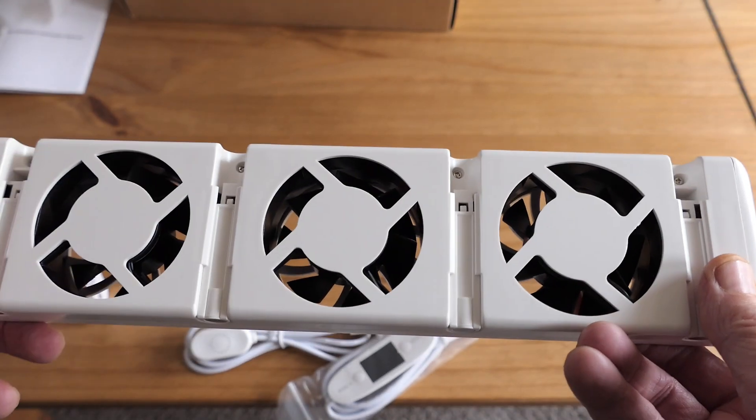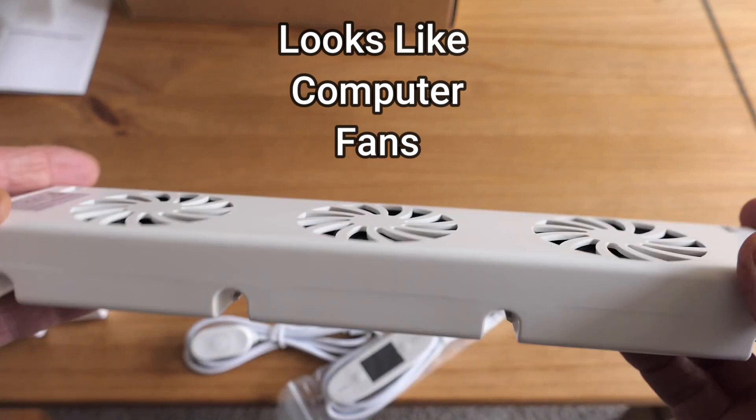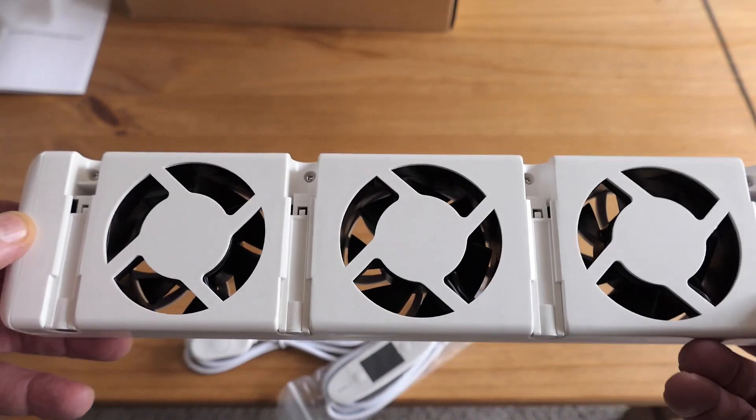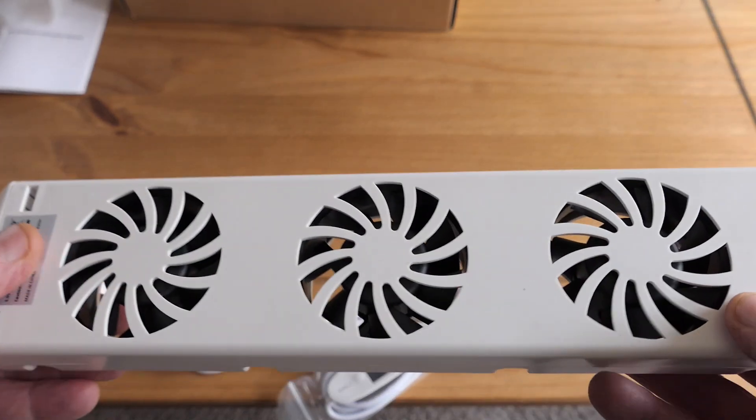The cable is quite long and then you've got the fan. This fan looks something like a computer fan. It's got three fans on there and you can see on the sides there are some magnets as well — they open up and just lock into your radiator.